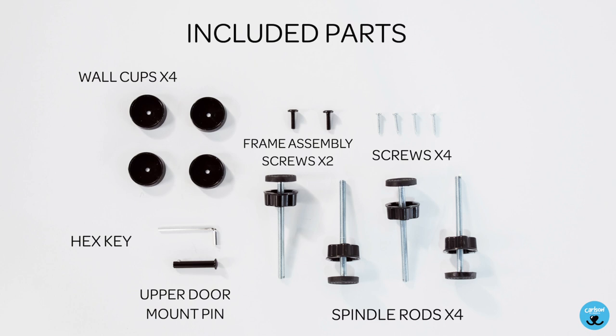Included parts are four wall cups, two frame assembly screws, four screws, four spindle rods, a hex key, and an upper door mount pin.